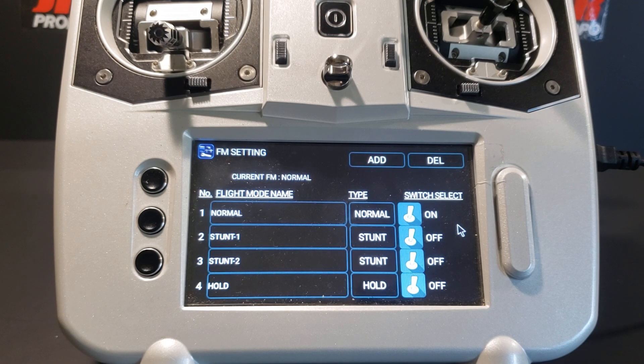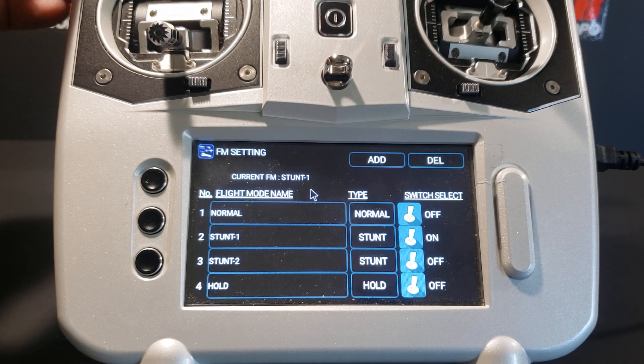Now we're going to flip switch D. We should see a change here from normal to stunt one to stunt two, and the word 'on' should move from normal mode to stunt one to stunt two as we flip the switch — and we should hear the transmitter announce the flight mode. We've moved the flight mode switch to stunt one: current flight mode says stunt one, normal is off, stunt one is now on, and the voice announced it. Flipping to stunt two: current flight mode says stunt two, normal is off, stunt one is off, stunt two is on. We've successfully moved the flight mode switch and tested it.